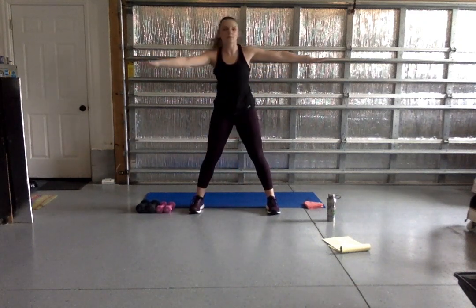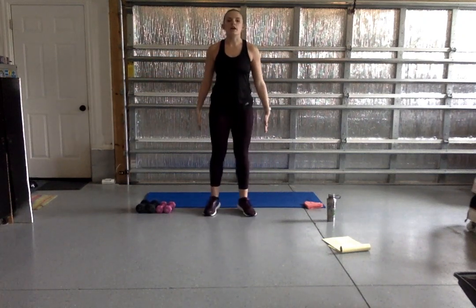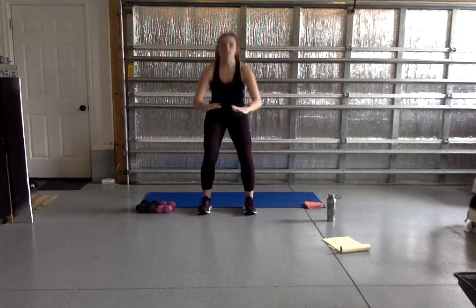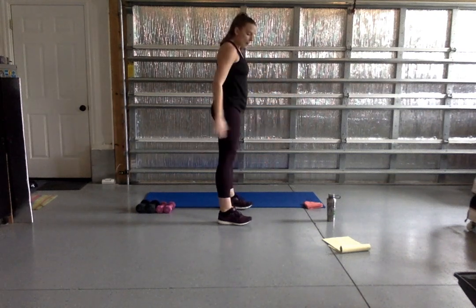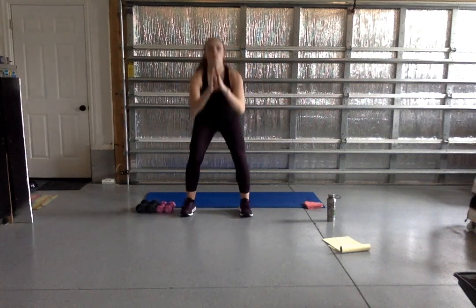On that last one, walk your feet in so they're right underneath your hips. We're taking it to a shallow squat — coming down about halfway and squeezing as you come up, engaging those glutes, getting those legs nice and activated. Keep your weight in your heels in these squats and pretend you're sitting back down in a chair. Send those glutes back and squeeze up — that knee wants to stay behind your toe, right over the top of that ankle. Keep breathing.